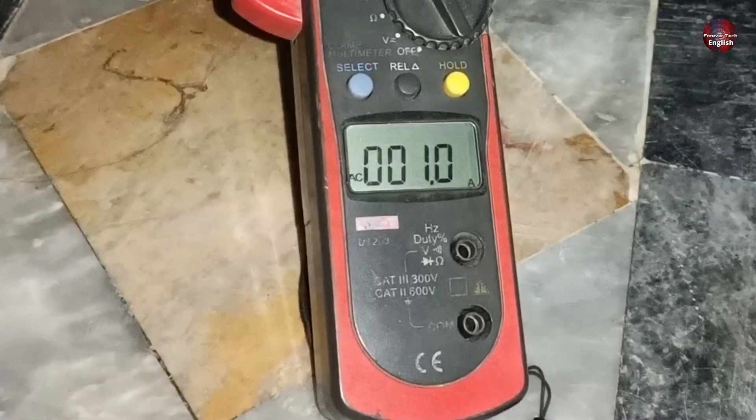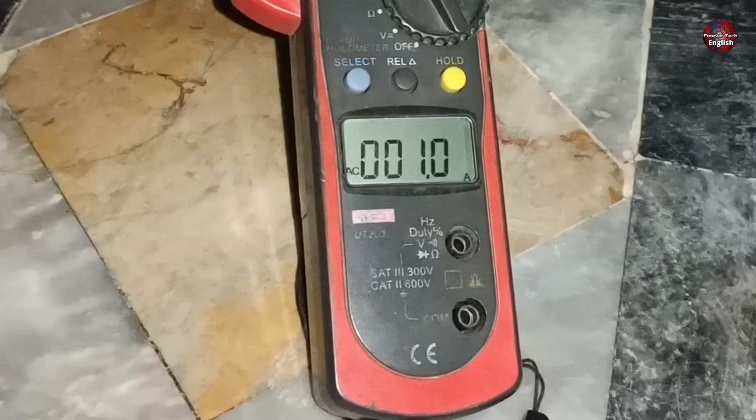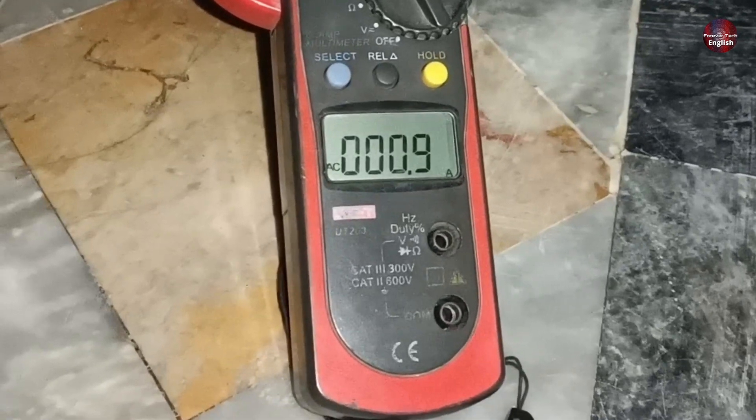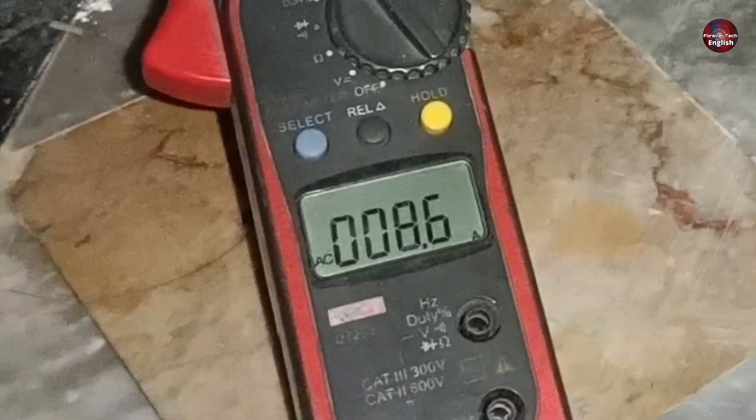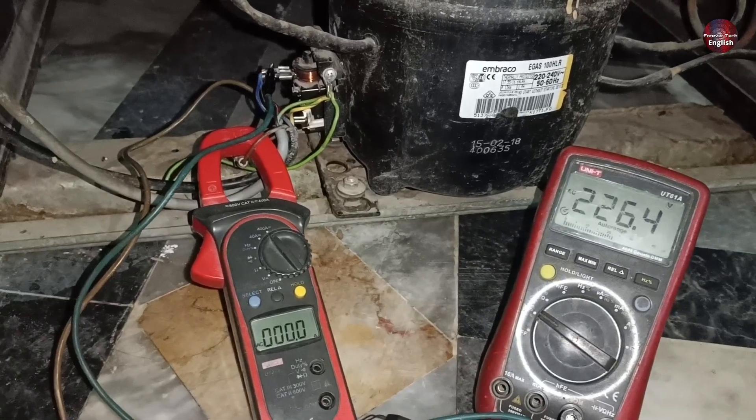The compressor was consuming only 1 ampere. But the third time we cycled the power, it again started consuming high amperes. That confirmed to me that the compressor itself is fine.